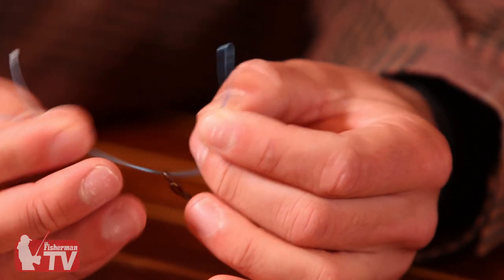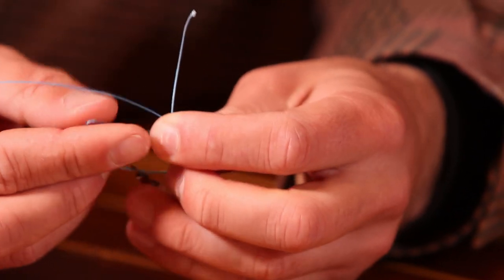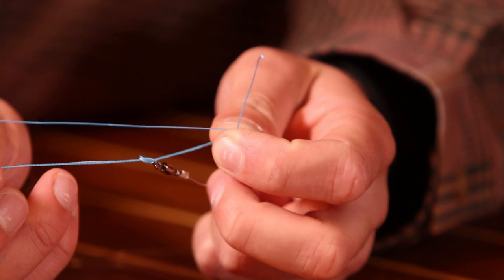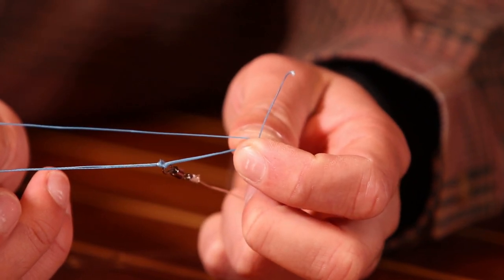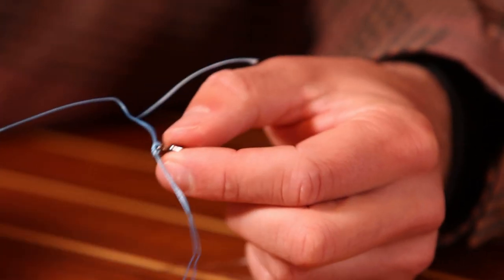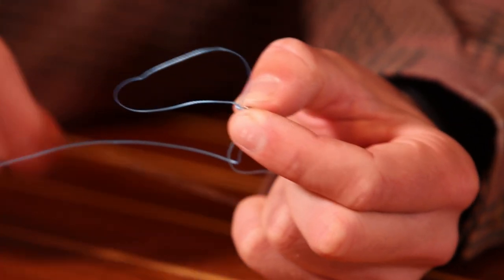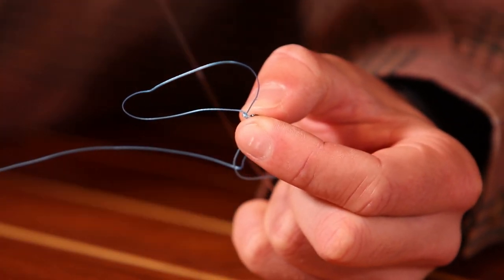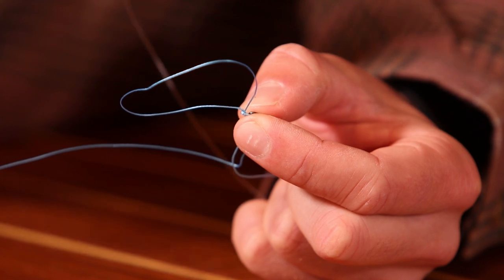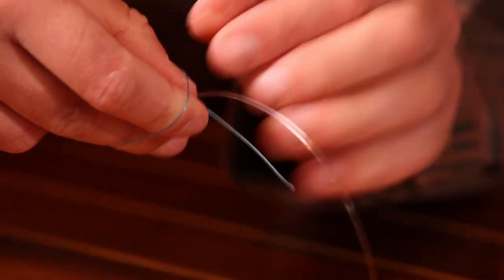Now I'm going to take these two ends and tie an overhand knot. You don't want to pull it too tight or you're going to have a hard time cinching it down. At this point — this is the most important part — you want to open up this loop and take everything that's attached to your leader, your hooks, your rig, whatever it is, and pull it through this loop.